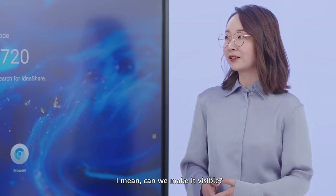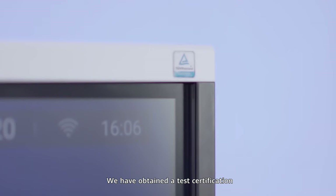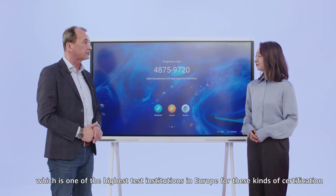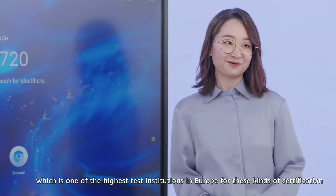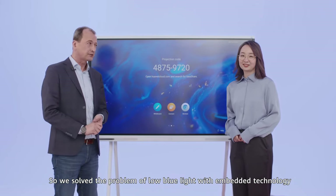Can we prove this — can we make it visible? We have obtained a test certification from TÜV in Germany, which is one of the highest test institutions in Europe for these kind of certifications. So we solved the problem of low blue light with embedded technology.